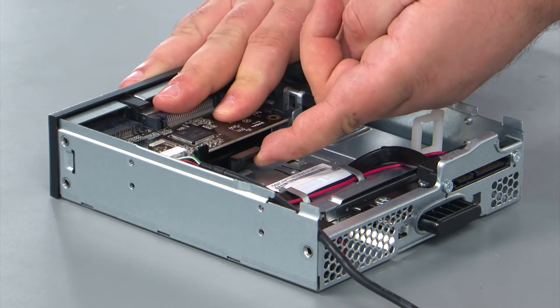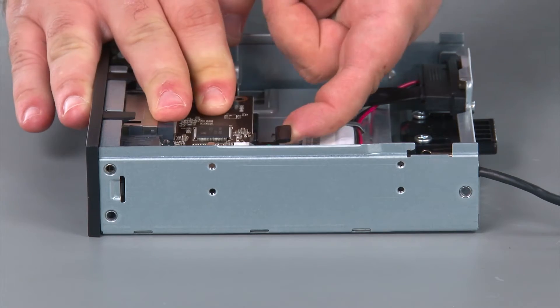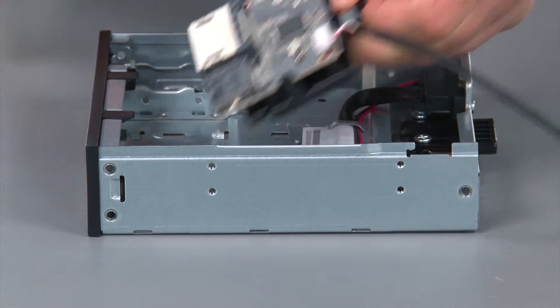To remove the card reader, you just want to pull up on the black tab, slide the card reader back, and remove it from the Flex module.